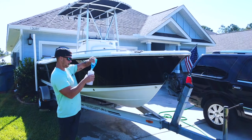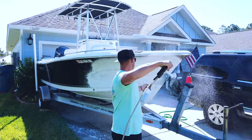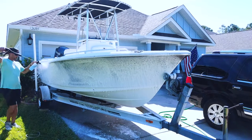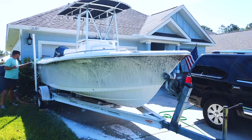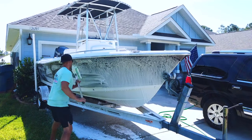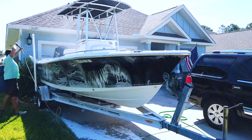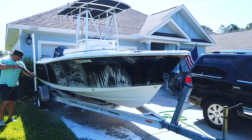We used the pressure washer to wash the entire boat. We fill the foam cannon up with soap, give it a good shake, and go ahead and soap it down. You do not need a pressure washer for this step — you can easily do this with soap and a brush. But if you're a detailer or even a boat owner, a pressure washer and foam cannon will save you a ton of time and make your life a lot easier.